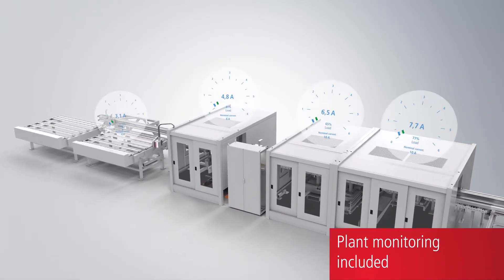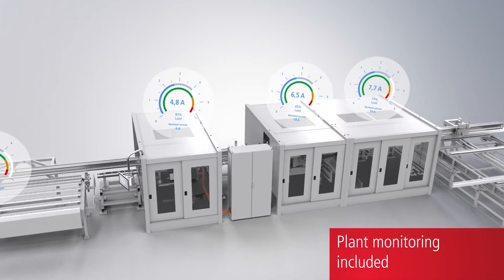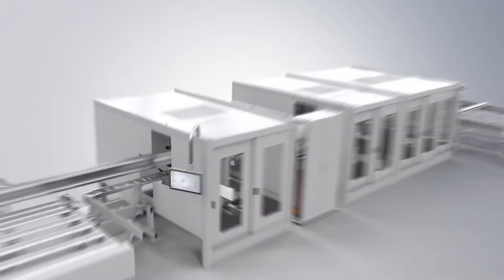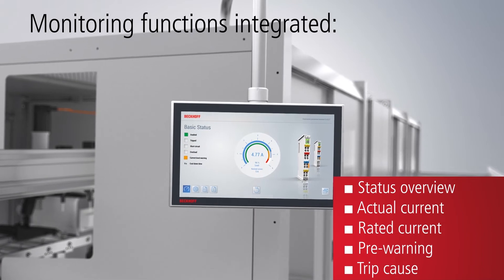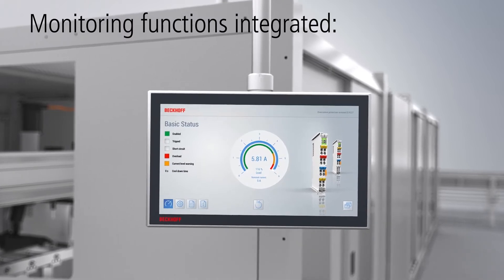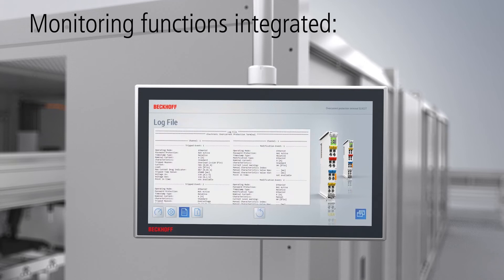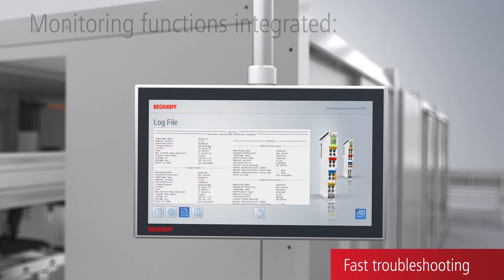Based on EtherCAT and numerous available process data, such as actual current values, additional system monitoring functions can be implemented. An overload pre-warning helps reduce downtime and increase system availability. A log file simplifies troubleshooting and also provides historical plan data.